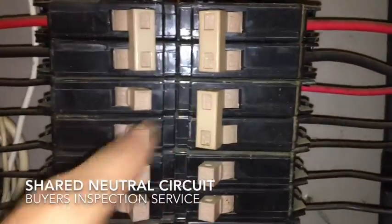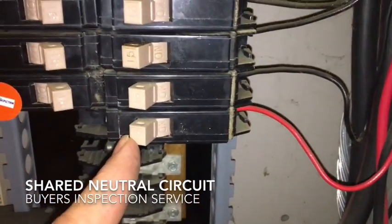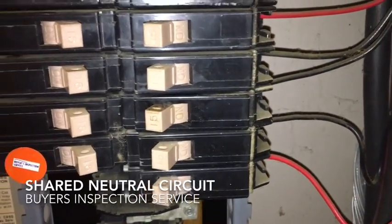Exactly like we have here on the 220 breakers. Because it's possible if this breaker trips and someone goes to repair something, they're still dealing with a live wire. So: shared neutral, common trip.